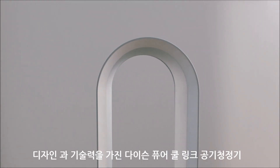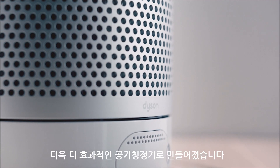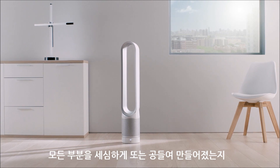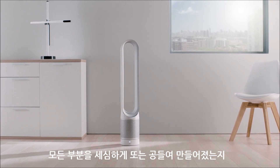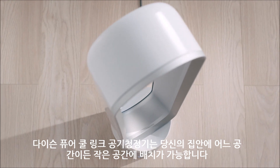Designing and engineering the Dyson PureCool Link purifier was more than just creating an effective purifier. Dyson engineers questioned, scrutinised and crafted every part of the machine, designing it to have a small footprint to fit anywhere in the home.